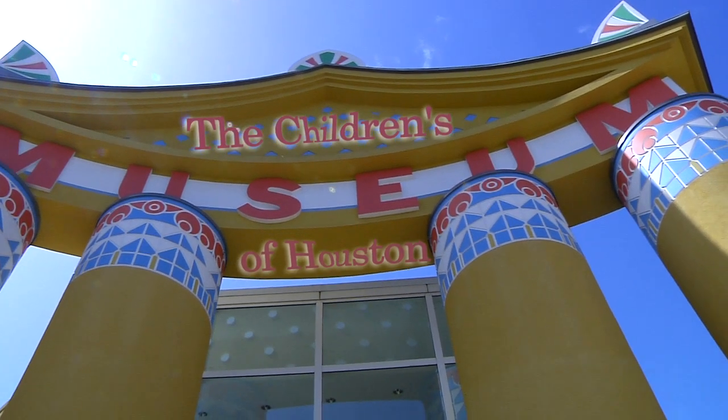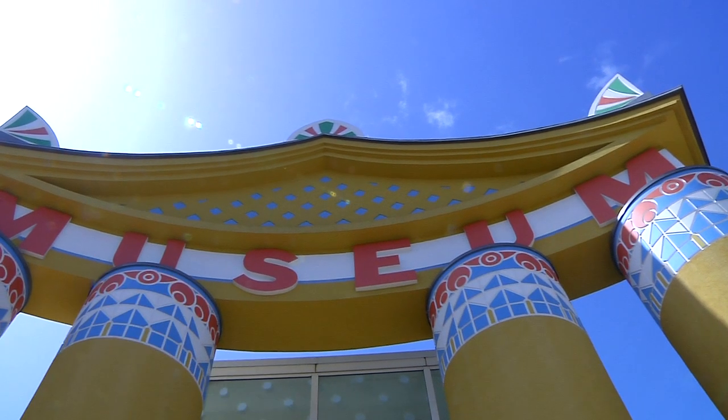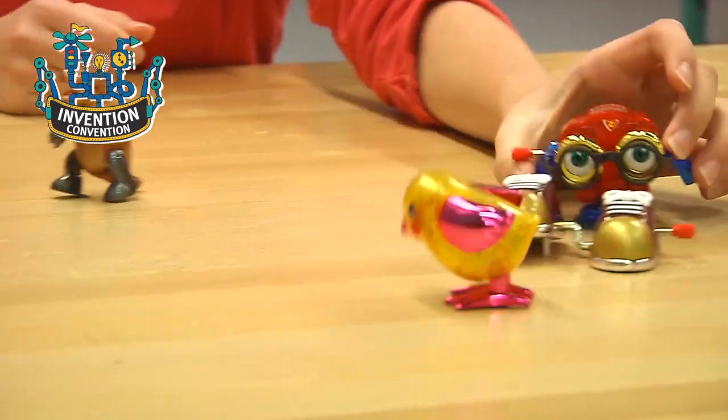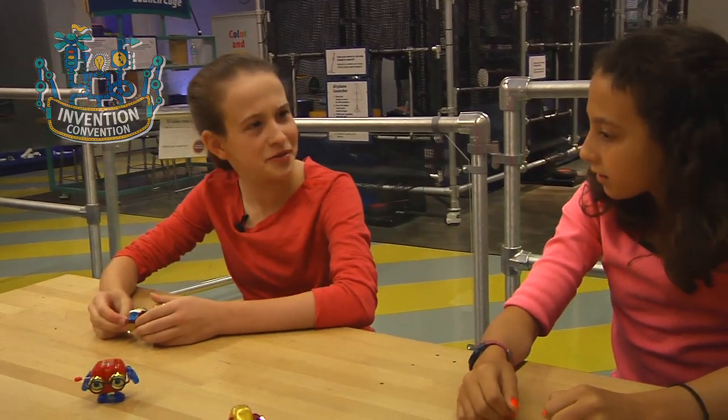Hey! I'm Mr. O, here with another moment at the Children's Museum of Houston. What are you doing? Playing with wind-up toys. Can I try? Sure. You know, one thing I've always wondered is how do wind-up toys work?